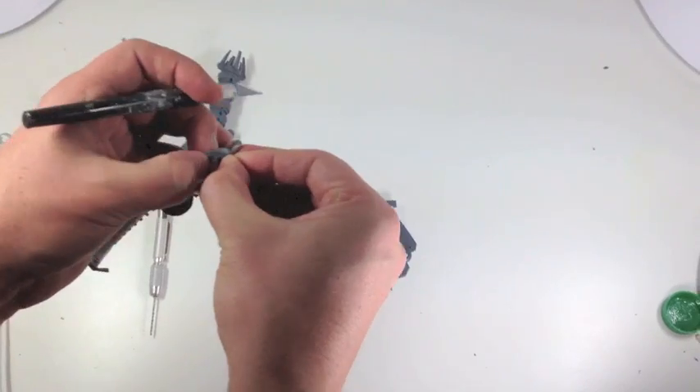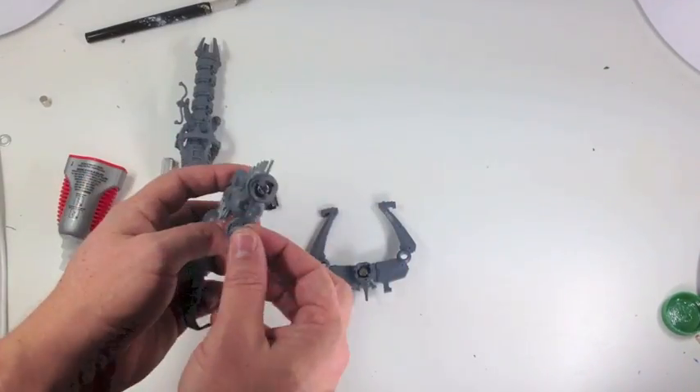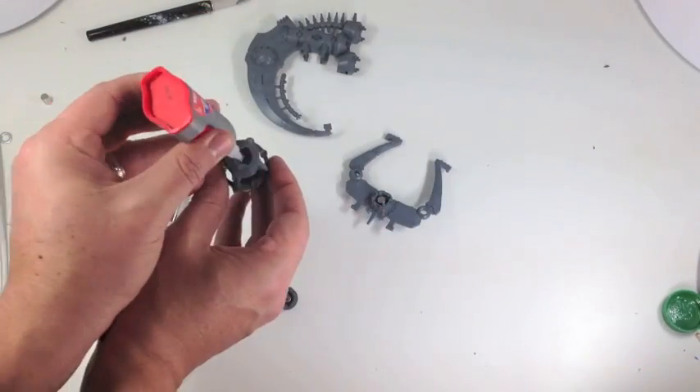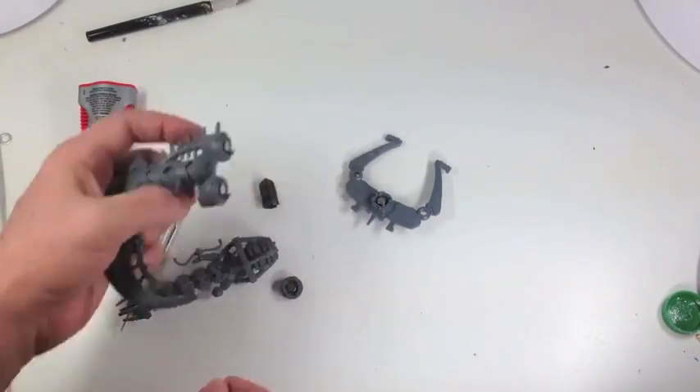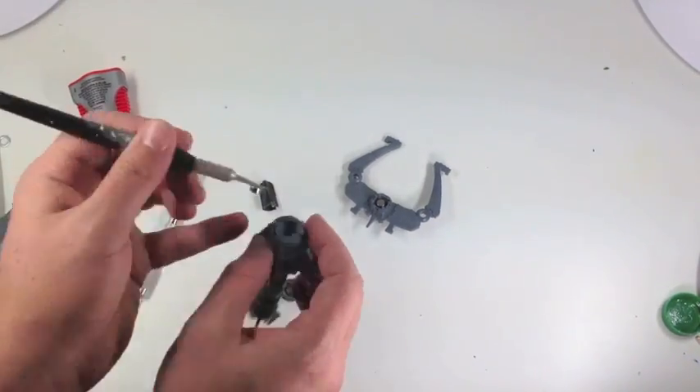It's a good idea when you're working with magnets to have wooden toothpicks - that way the magnets aren't sticking to your tools. Again I'm checking the polarity, just double-checking before the glue gets solidified. Very important, otherwise it takes a lot of work to try and pry those things out once they're set in.